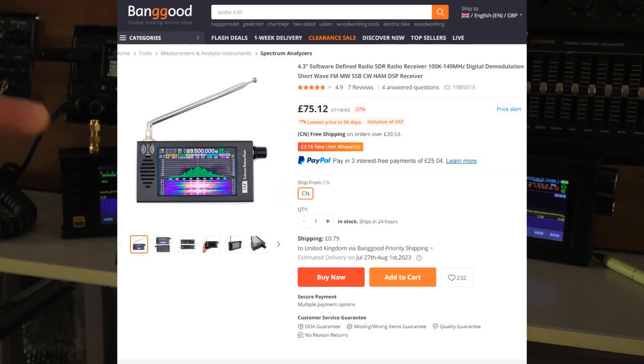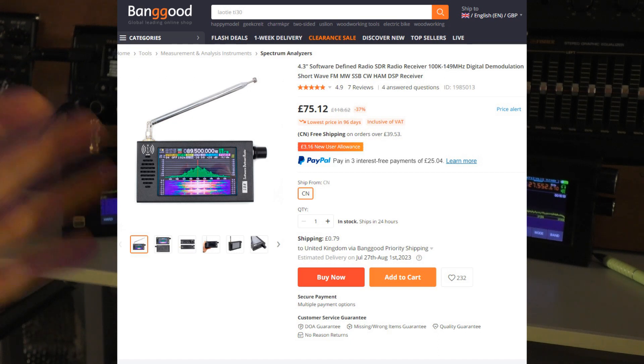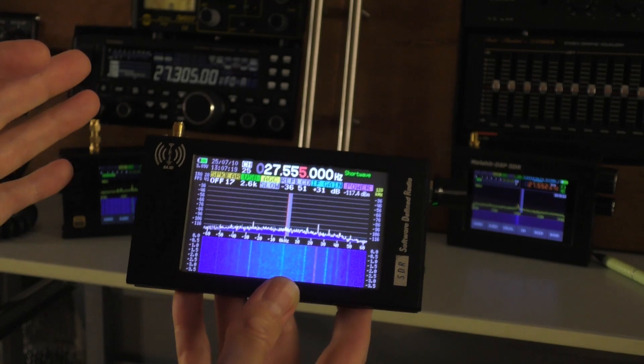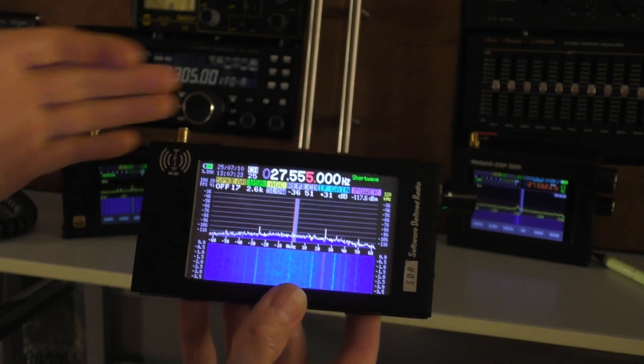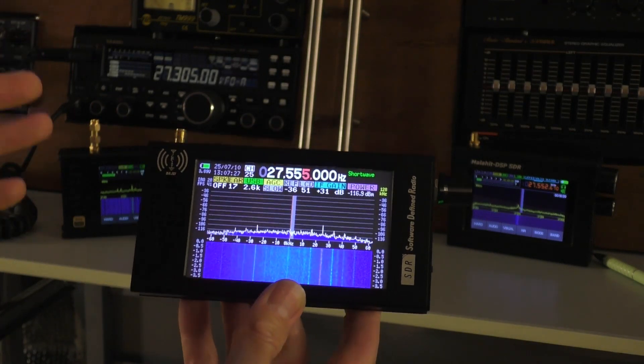And if you're a new user on Banggood, when you register your address they'll take off another £3 as well, so it brings it down to £72, which is quite remarkable. Now, I'm not associated with Banggood in any way. I don't get any commission, I don't work for Banggood. They send me things every now and then to review, which is kind of them. I just thought I'd pass it on.